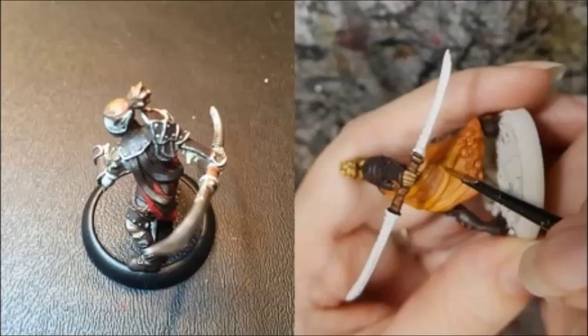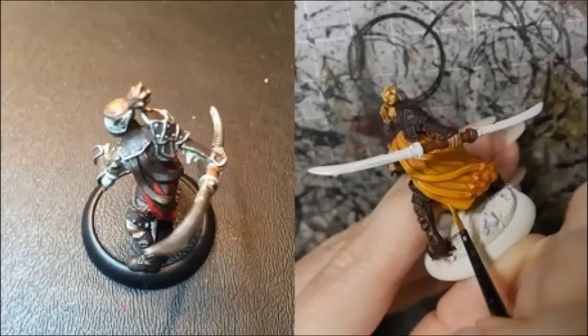I highlighted the cloth by mixing yellow into the Skrag Brown base coat, adding more yellow for the final highlight.